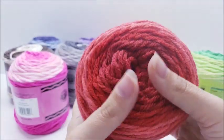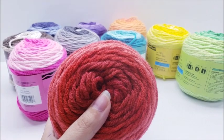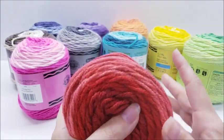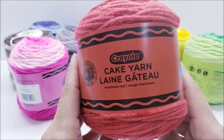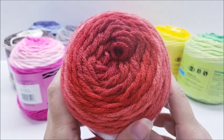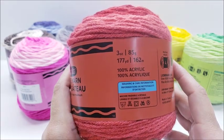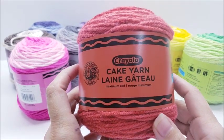Remember, my reviews are not sponsored — I bought all this yarn myself. I do not get paid if you buy this yarn; I have no affiliate links at all. It's just my honest review.